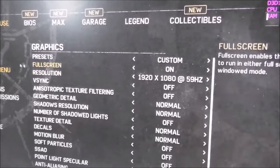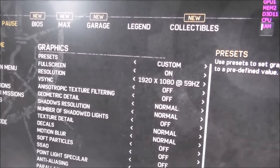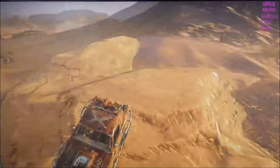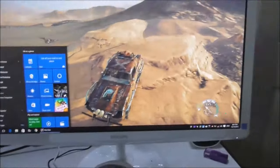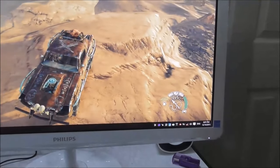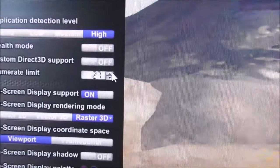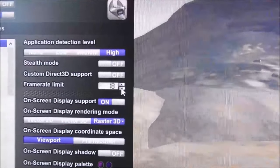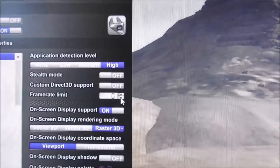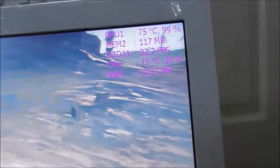If I use borderless window it will take a little less power, but I just want to test it. I fixed my frame cap using MSI Afterburner. As you can see here in Afterburner, I set my frames to 27 — I can make it 28 or 30 maximum. If I set it to 0, it will go back to default, meaning unlimited frames automatically.